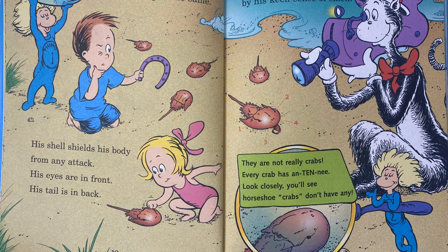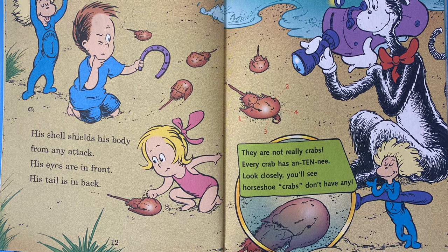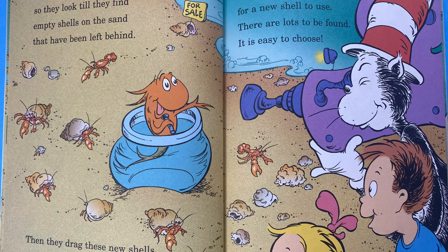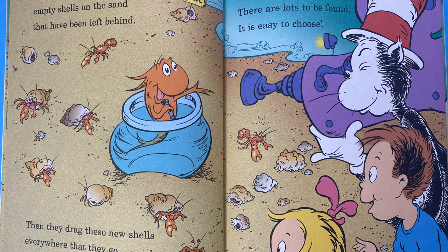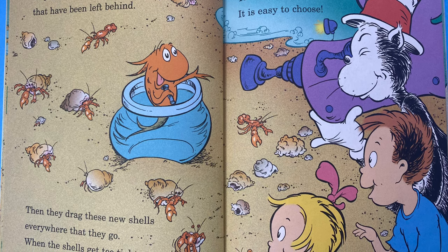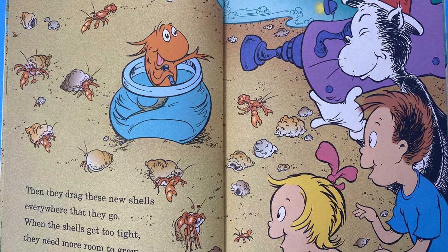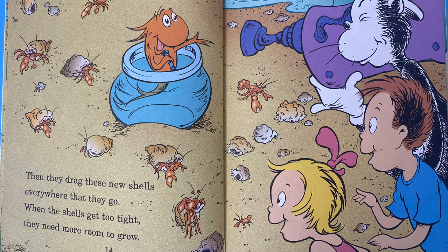They're not really crabs. Every crab has antennae. Look closely, you'll see. Horseshoe crabs don't have any. Hermit crabs don't have shells, so they look till they find empty shells on the sand that have been left behind. Then they drag these new shells everywhere they go. When the shells get too tight, they need more room to grow. So each crab starts to hunt for a new shell to use. There are lots to be found. It is easy to choose.